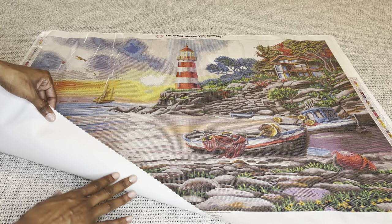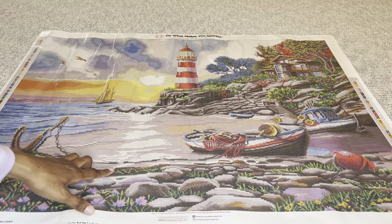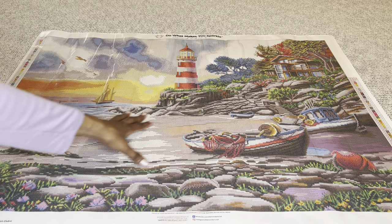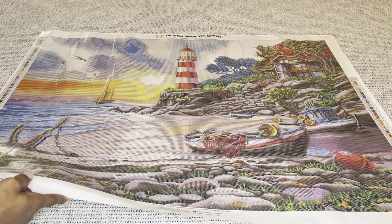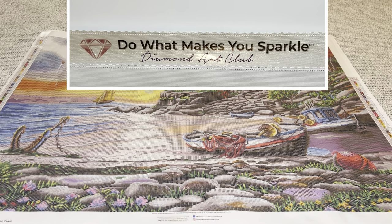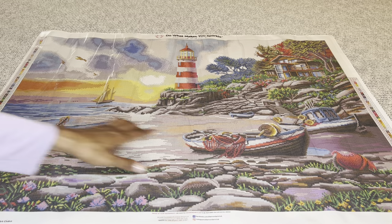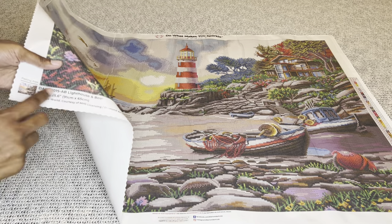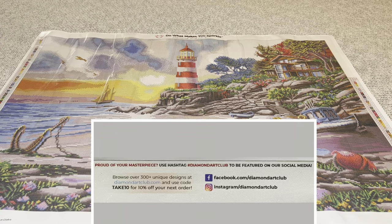On the back, a velvet coating is applied, which makes the canvas feel extremely soft and plush. The top is infused with micro specks of glitter throughout the canvas, which enhances your enjoyment while diamond painting. The edges have a type of serging along with scalloping to help prevent fraying. At the top it will say Diamond Art Club with their motto, 'Do What Makes You Sparkle.' On both sides you'll find a schematic or legend — one in the upper left, the other in the lower right. On the bottom left is a thumbnail, the name of the painting, size, and artist. In the middle is another discount code along with Diamond Art Club's social media, and on the bottom right is information about their lifetime warranty.